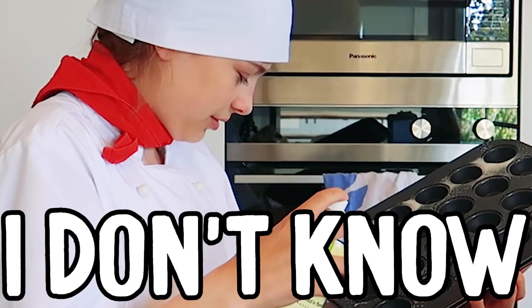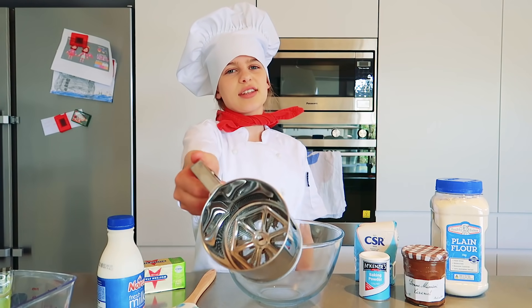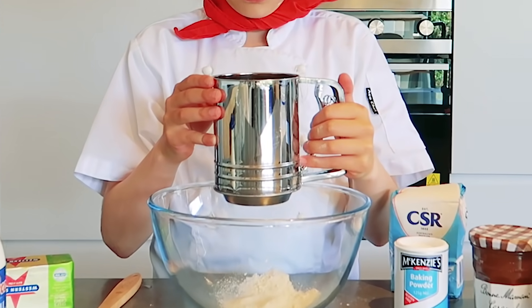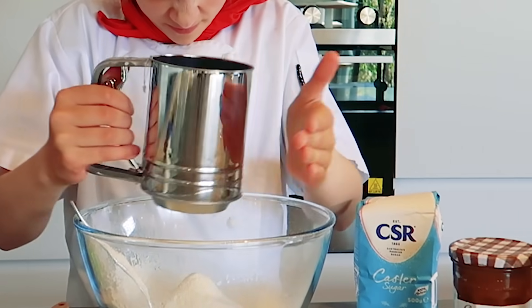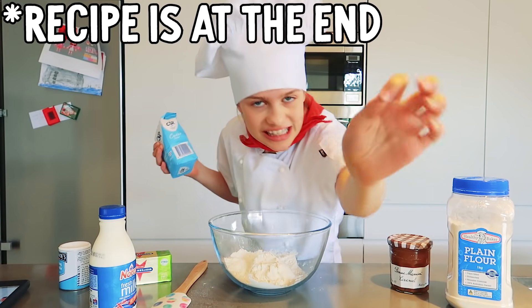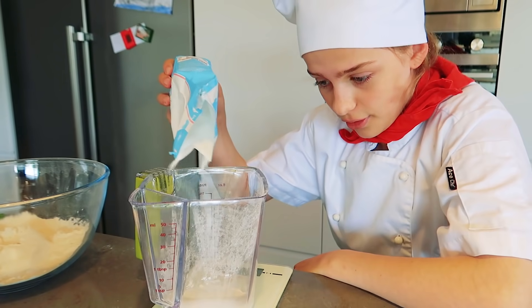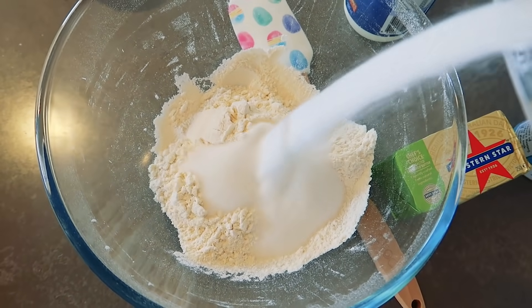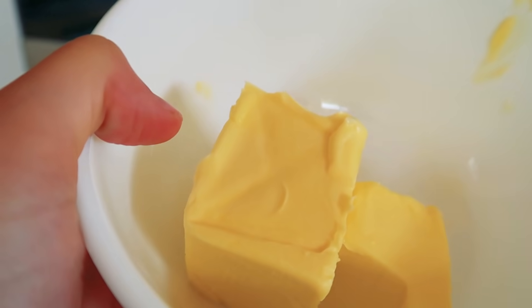We have to use a sieve to sift the flour, and I cannot find one. I do have this sieve but it's so annoying to use. Now we need some baking powder. I cannot wait to see Sabre's face when she sees these donut bites! Time for sugar — you only need 75 grams, but I'm going to do 10 grams more than what the recipe says. Now I feel like I added a little bit too much sugar — just a little bit too much. 125 grams of butter in the microwave, bye-bye!